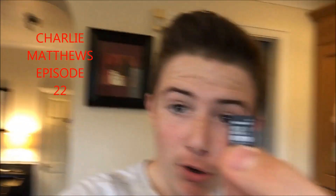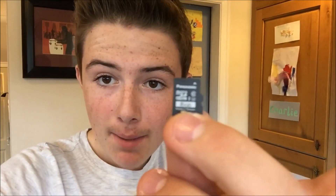Hi guys, Charlie Matthews here, and today I'm just going to have a very quick video to show you how to format your micro SD card. Mine is a 16GB one, the drone is set up there, and I'm going to show you how to format this in the DJI GO app — this is the DJI GO app, not the DJI GO 4 app.